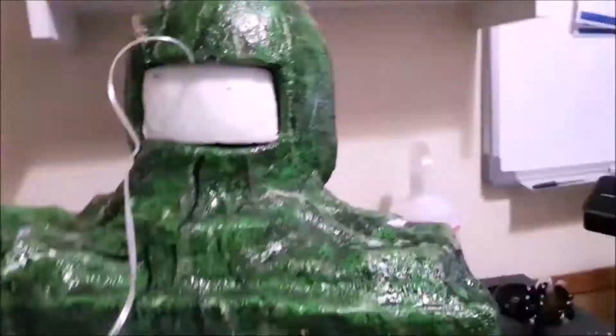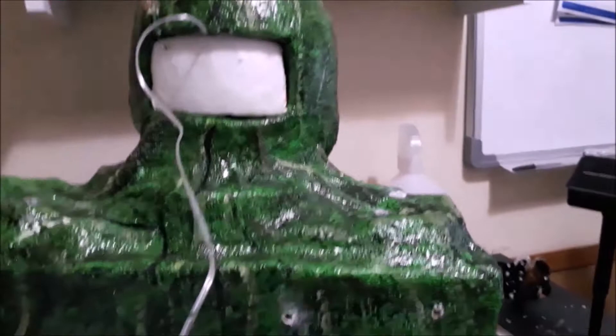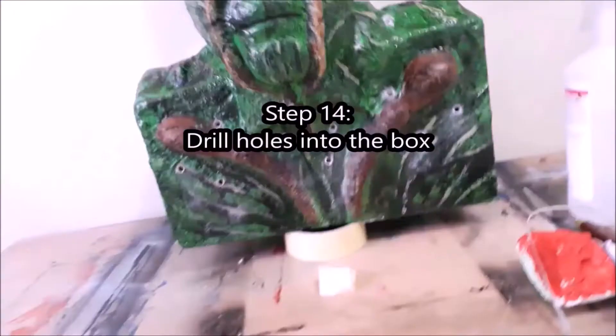Step twelve: insert the LED lights through the back of the head and into the eye spaces. You don't want them coming out of the eyes — just bunch them in there. I used a marker pen to help push them right to the front of the eyes. Then push that back piece of polystyrene we kept back into the gap to hold the wires in place. Step thirteen: add a sheet of Modrock over the gap to seal it in. Step fourteen: drill holes through into the box — this is where sunlight and water will reach your plants as they grow.